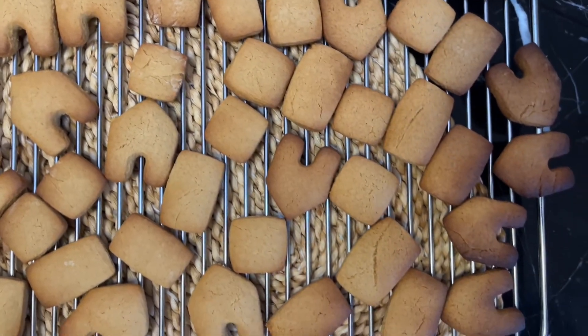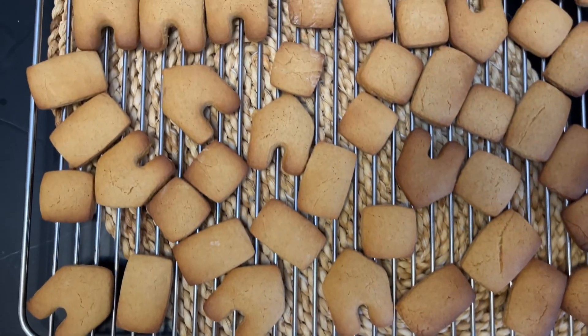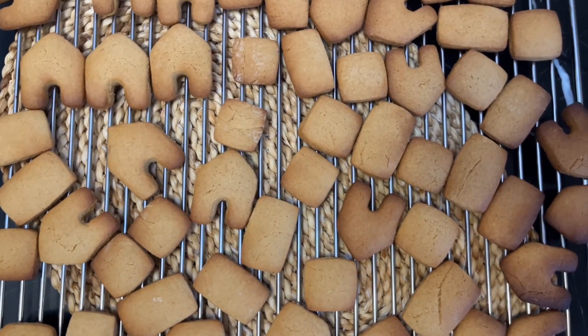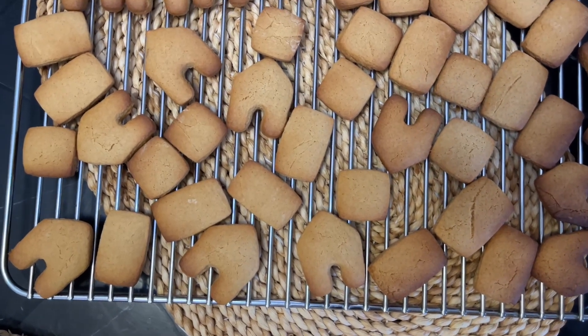Thank you very much for watching this gingerbread cookies video for the festive season. We appreciate your continued watching of our channel and your subscription to our YouTube channel. Thank you!